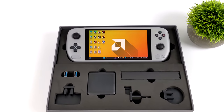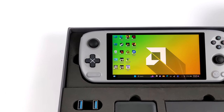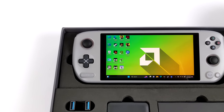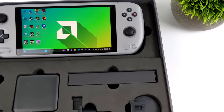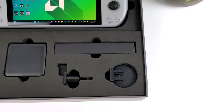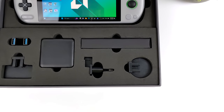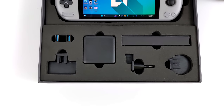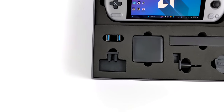Inside the box, obviously, you're going to get the handheld itself. Specs will differ depending on the model you choose, but when it comes to accessories we get a 65-watt PD fast charger. It also comes with a few different wall adapters for different parts of the world, a USB Type-C charging cable, and two USB Type-C to full-size USB adapters — because this unit only has USB Type-C. We don't have an extra full-size port on the unit itself.